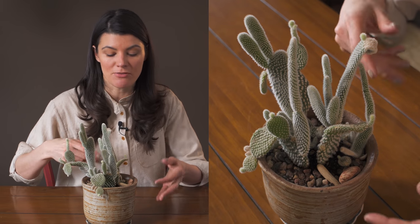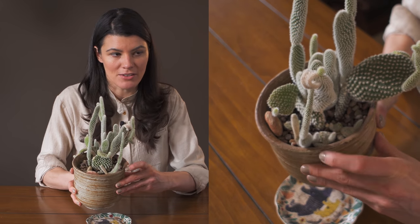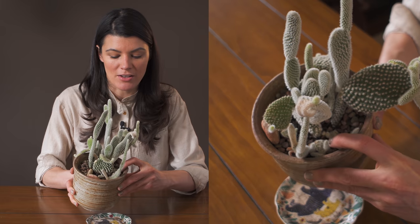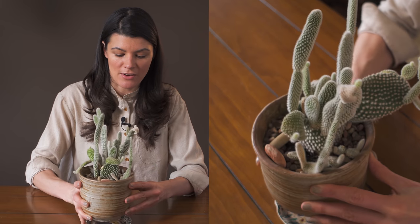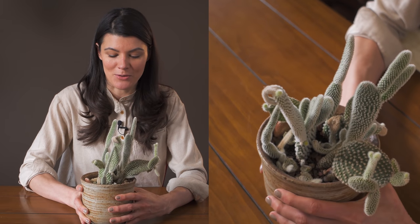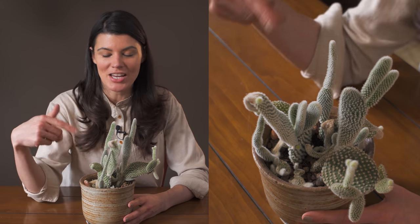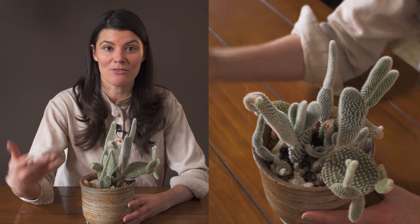All these little bits growing off the sides could actually be snipped off and propagated that way. You might be able to see that some of the little ears over here have fallen off into the bottom and are actually propagating on their own. I love how plants can propagate themselves even without their owners taking notice — which is quite wonderful.